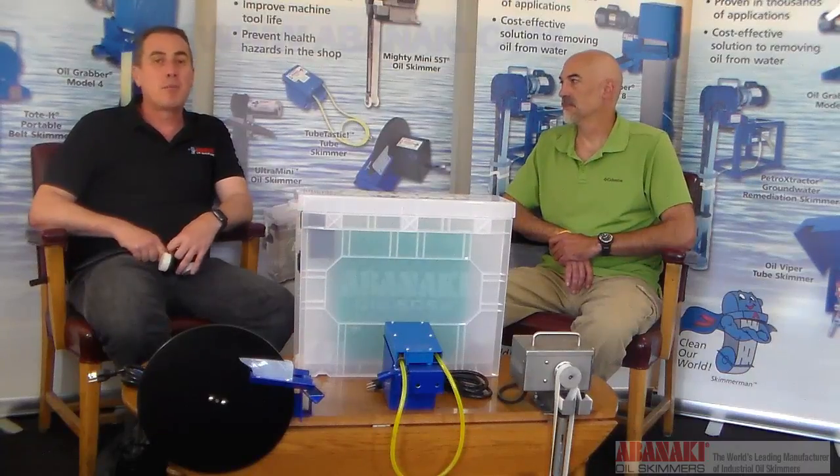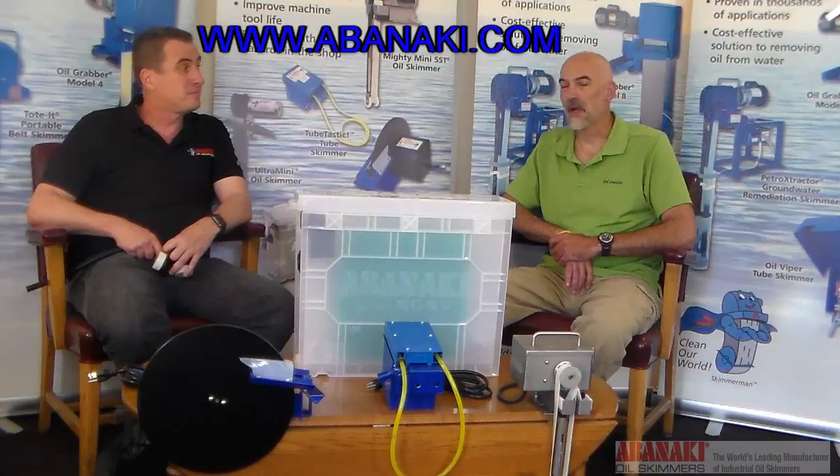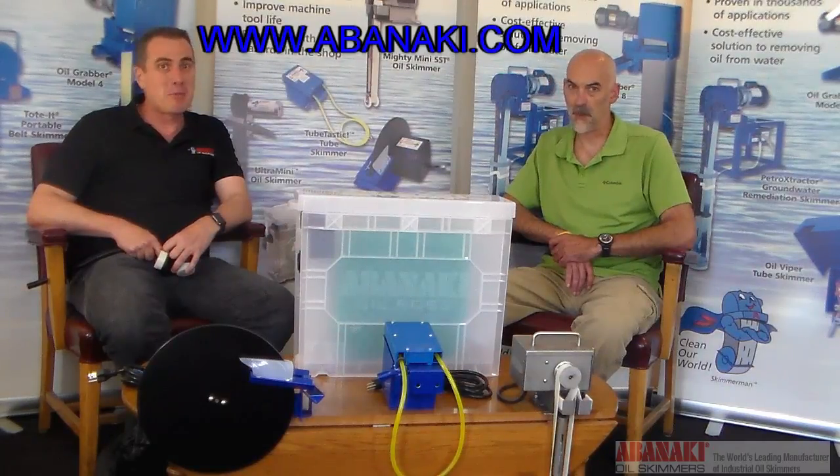Today we just skimmed the surface, but we have more in-depth videos on our website in our video library that you should check out. Also look for us on Facebook, LinkedIn, and Twitter. I'm Tom and I'm Chris, and we are Skimmerman!